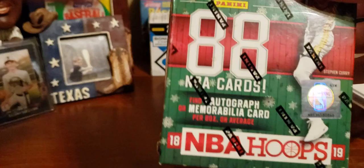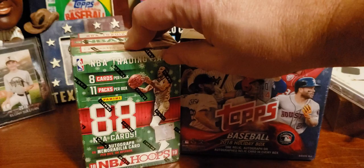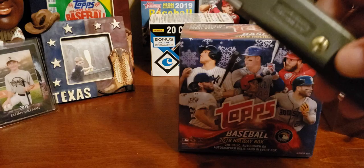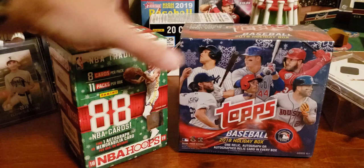We could find an autograph or memorabilia card. In this one, we could find one relic, autograph, or autograph relic in every box. Who's it going to be? I don't know. Let's get the world's worst X-Acto knife and let's open up. This X-Acto knife is terrible — perhaps Santa Claus is bringing me a new one, but I doubt it. It does its job, it cuts through the plastic, but not through the box because it's too dull.